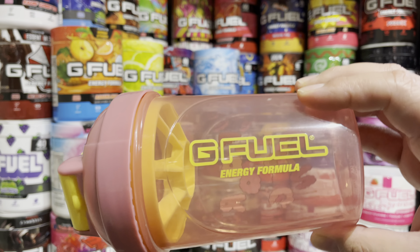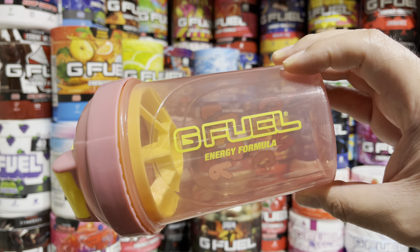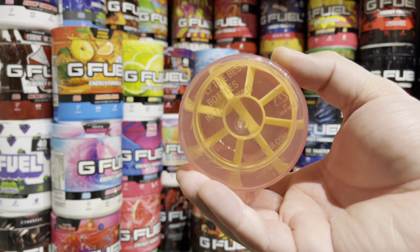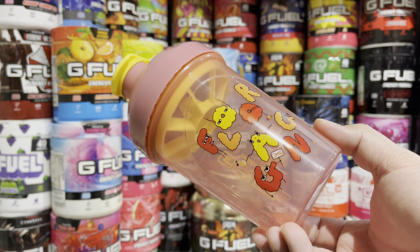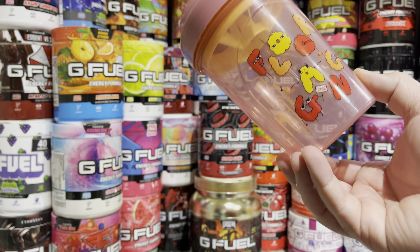Some people are saying that theirs was already peeling and stuff like that, but so far mine looks good — I don't see any issues. But that's pretty much going to be it. Just wanted to give you guys a quick little run through of the Floor Gang shaker cup by PewDiePie. I think this one is super dope. I really do like it, and I think mixing the G Fuel in here since it's red is going to look pretty cool as well. Thank you guys for watching — don't forget to hit that like, comment, and subscribe button. I'll catch you guys next time.